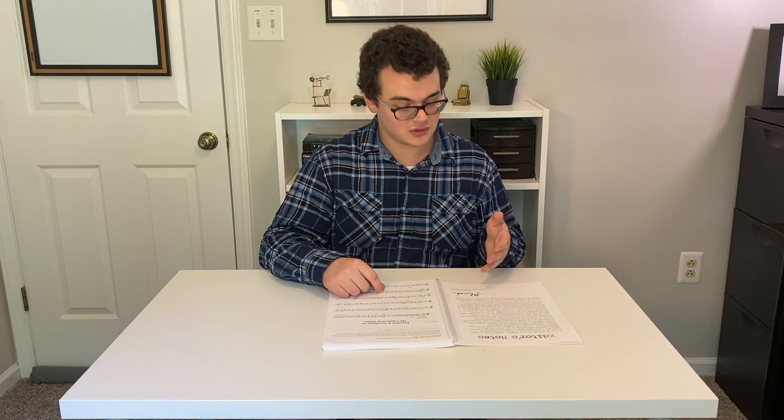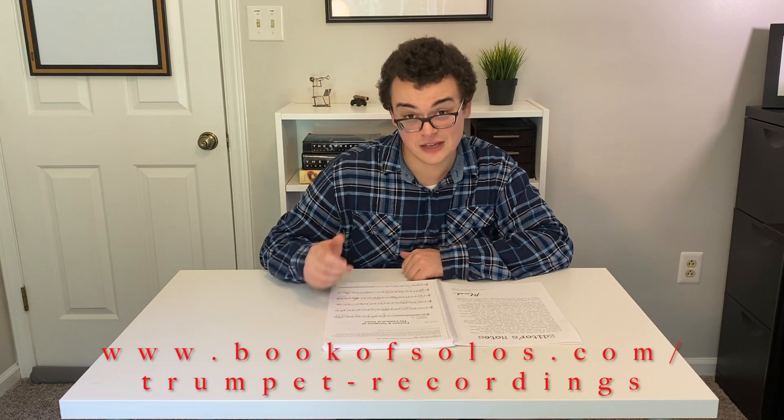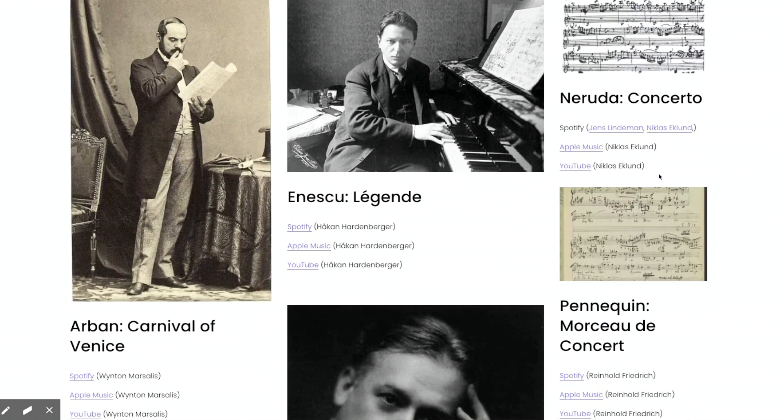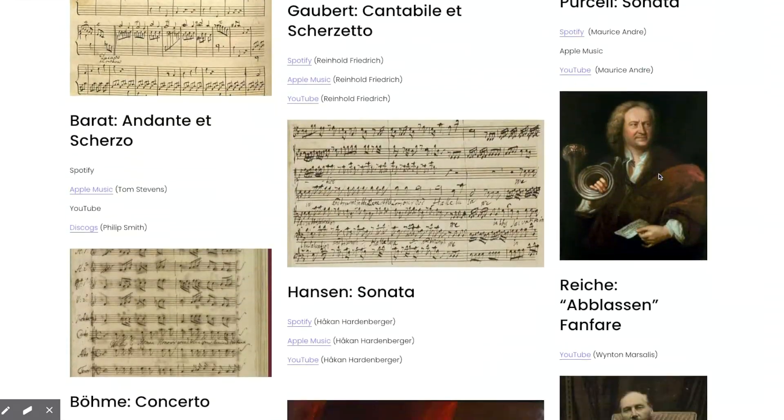One thing that's actually really important that he mentions in his editor's notes is that it's important to listen to the recommended recordings on bookofsolos.com/trumpet-recordings. Critical listening, he says, is a crucial element of development and should be done regularly with the best quality headphones or speakers one can find.